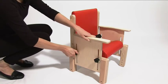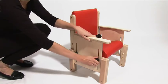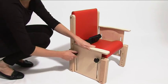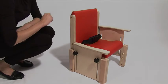To adjust the height of the armrest, loosen the hand wheels, slide the armrest to the desired position and then tighten the hand wheels.